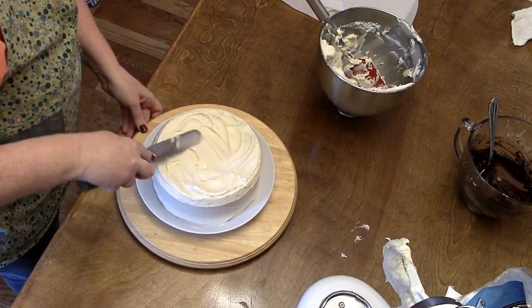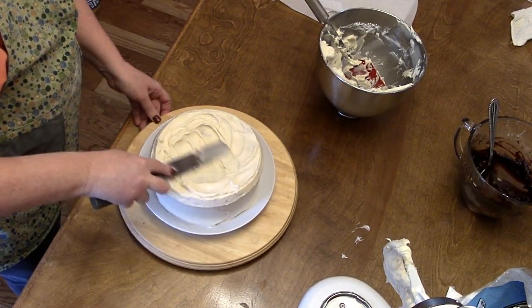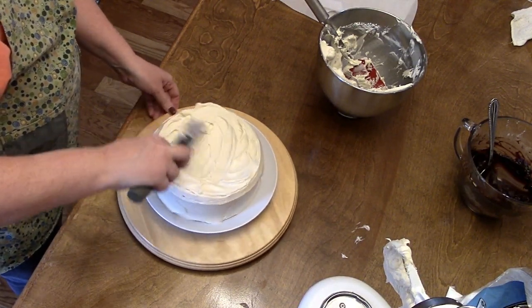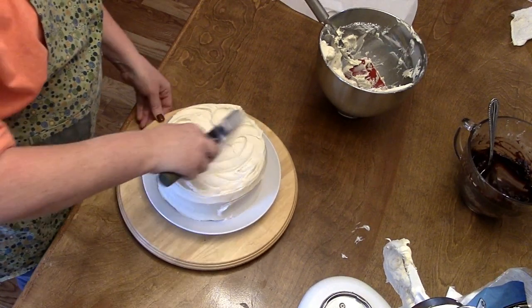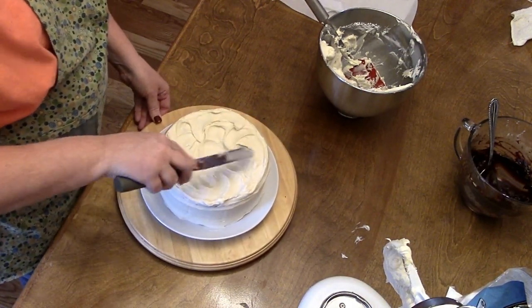If it sinks down in the middle, just don't put a huge glob of icing right in the middle to make it level. Just spread it out and make it pretty — so what if it's got a little hump in the middle.